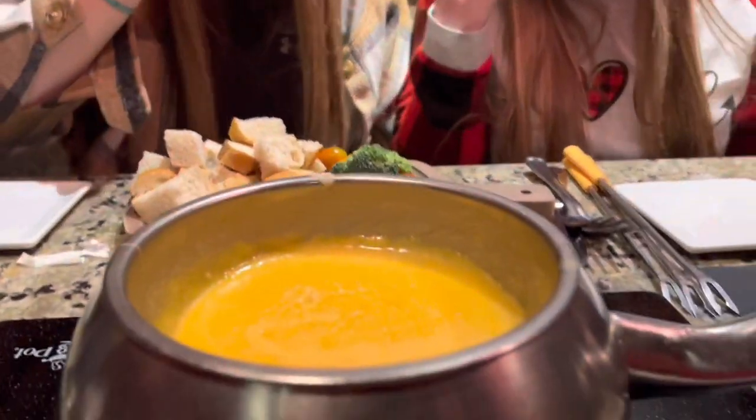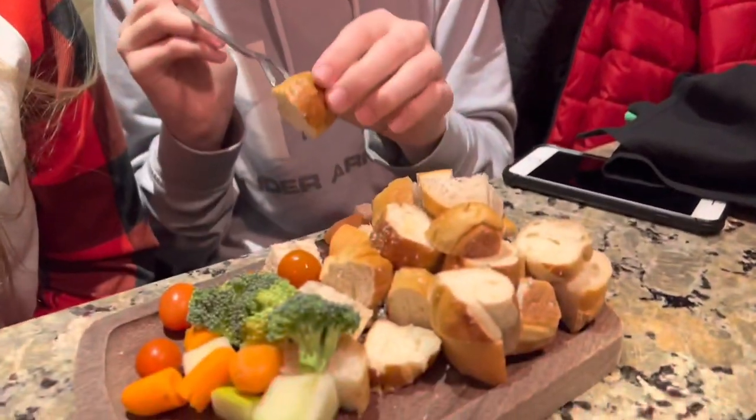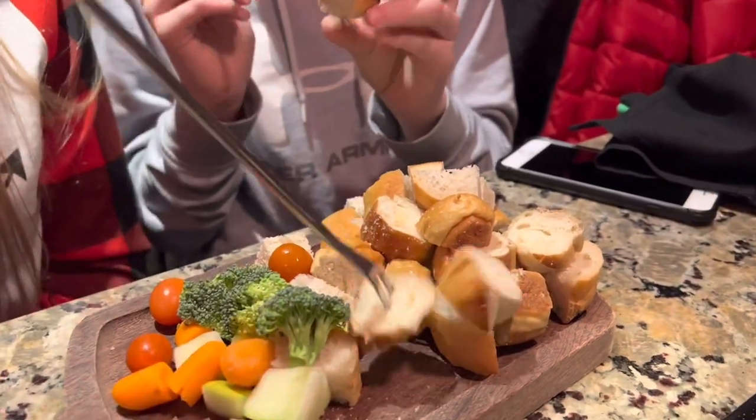That looks good! The apple is usually really good, and the bread too. Use one of these — save one for each. You really like the green apple, don't you? Oh, it is really good.